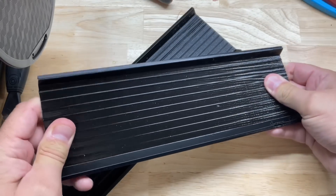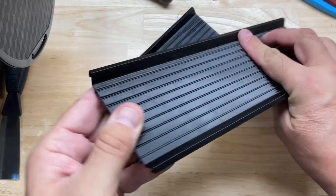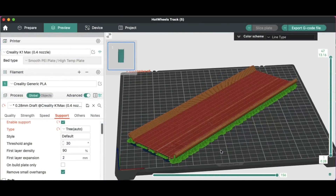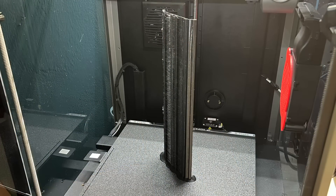Even though these are PLA, they're still a bit flexible, and I think this may work for long sections of the straightaway. I also tried printing it flat with supports — I went with automatic supports, which was probably a mistake — I couldn't get the supports off, it was a nightmare, and I actually broke one of the tracks. So I'm sticking with the stand-up method.